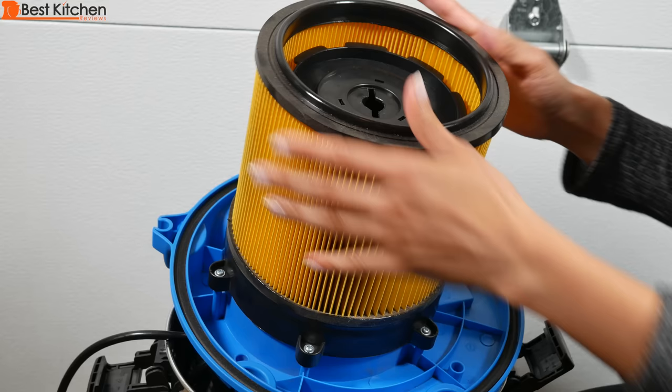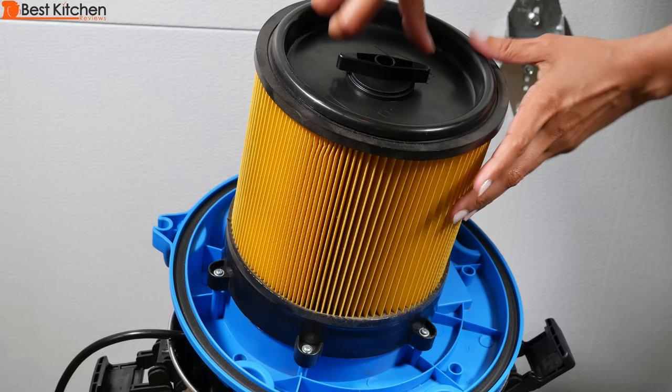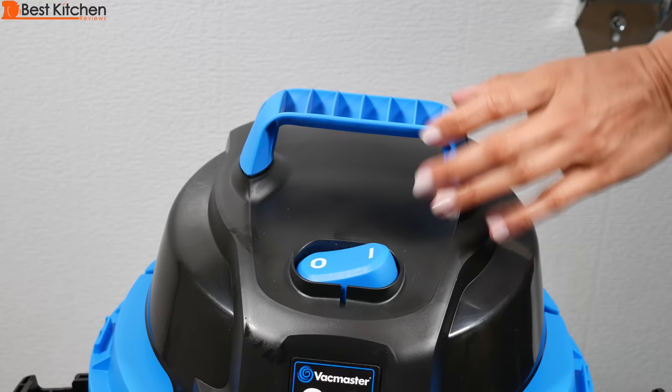This filter can be cleaned by just tapping out the dust or brushing out the dust. This fits right into the middle, and just turn it clockwise to lock.